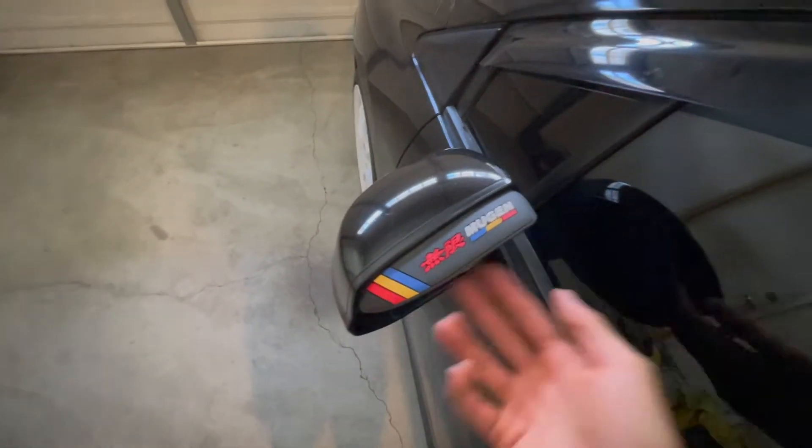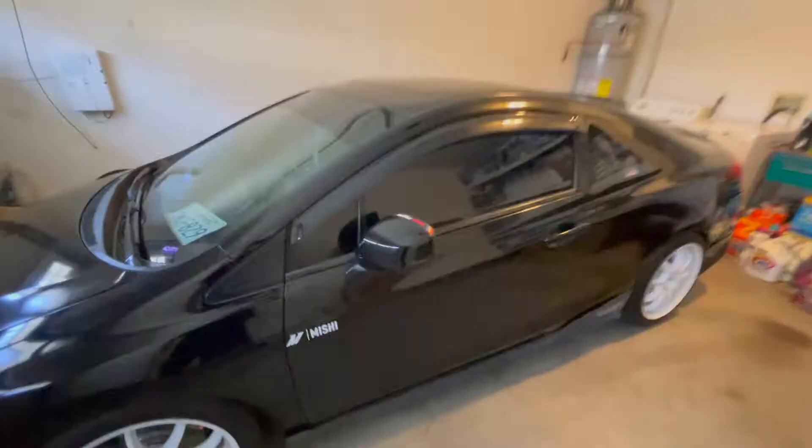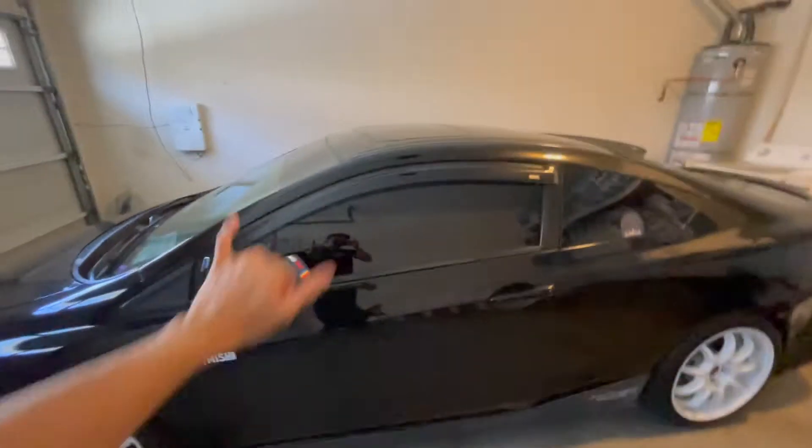I have these window visors — I don't even know what you want to call them, but I'll put the link in the description box below. They look really cool, gives your car a little something nice. Shout out to Mishimoto — they sponsored me and the car. Thank you guys so much, hashtag Team Mishimoto.